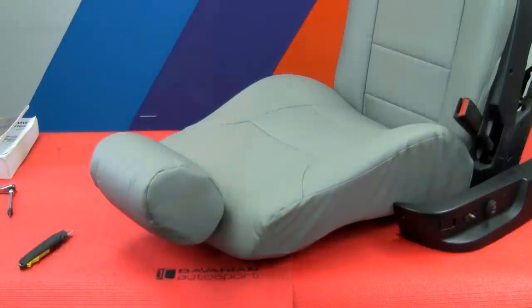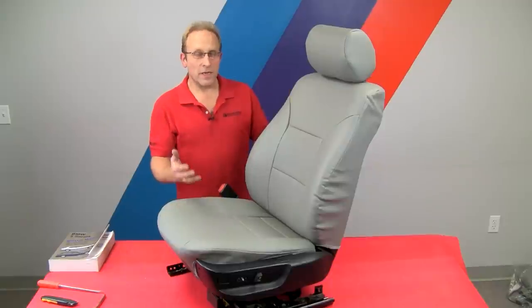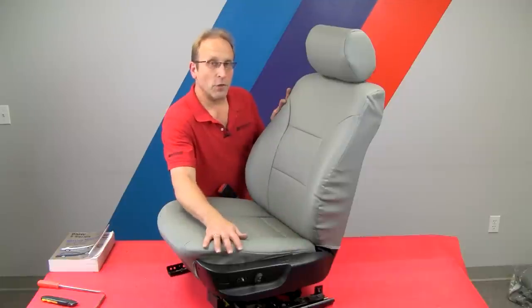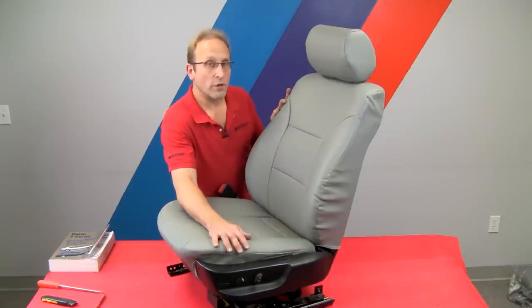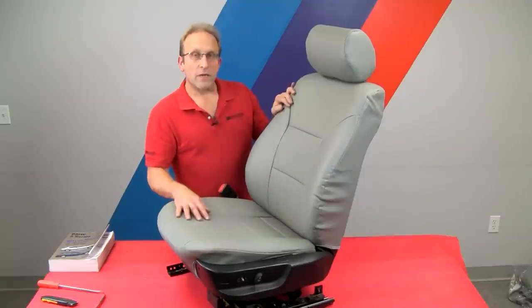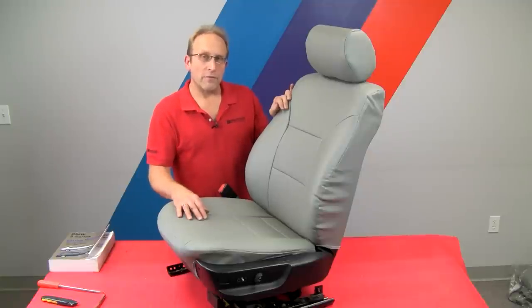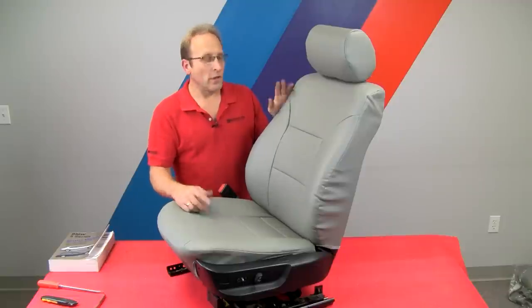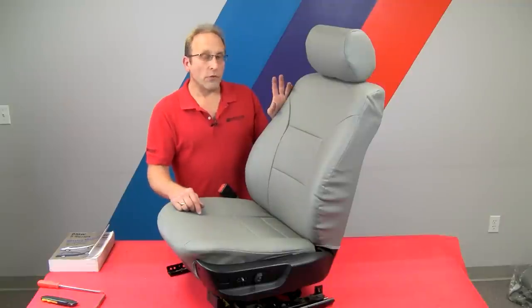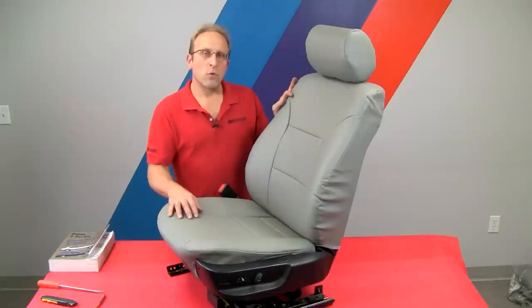Here we have the complete seat cover set installed — the seat is ready to go back in the vehicle. We may want to take this opportunity to replace any broken parts: side panels, seat switches, or any rivets broken during the procedure. This is a good time to take care of it, and all of these parts are available at bavauto.com. The seat covers themselves are at bavauto.com or call our advisors at 800-535-2002 for personal assistance — we'll figure out what's available for your vehicle, as some vehicles have multiple different seat options. If you've liked this video, please hit the like button and subscribe to our YouTube channel. You can also like us on Facebook, follow us on Twitter, and check out our Instagram page. With that, we're going to put this back in the vehicle and be on to our next video.